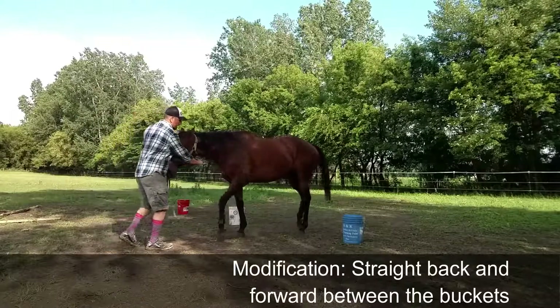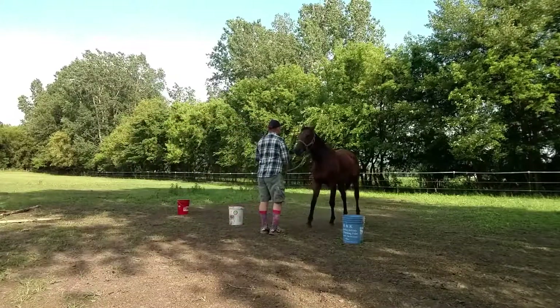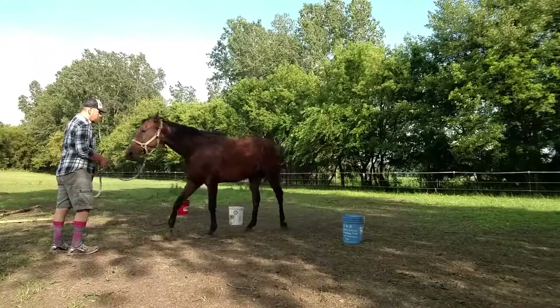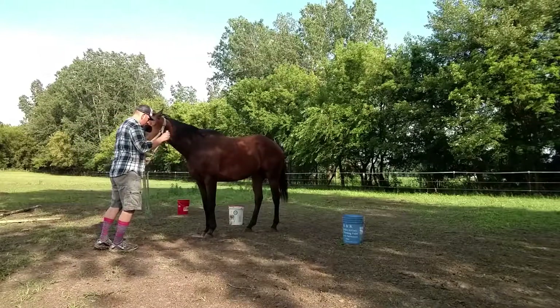Another modification is maybe it's too hard for you to pivot. Just go ahead and do the straight back and forward between the buckets. It gives you a visual to kind of back them between something, then walk them forward so they mentally get that break. This might be for a horse that's a little more challenging — they might get a little more stuck going backward.